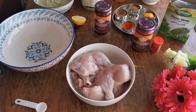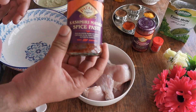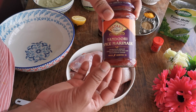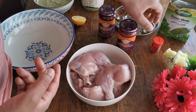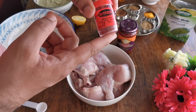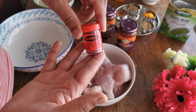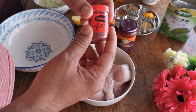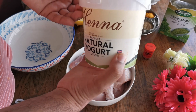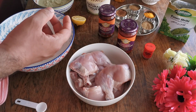I've got some spices here — Kashmiri masala, Patak's Kashmiri masala, which you can buy from any supermarket. I've got tandoori spice marinade, also Patak's. I've got red food color — it doesn't give any flavor or taste, it's just to make it look nice. If you don't want to use it, you can skip it.